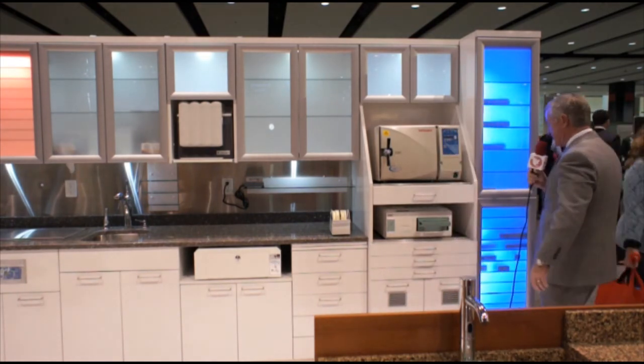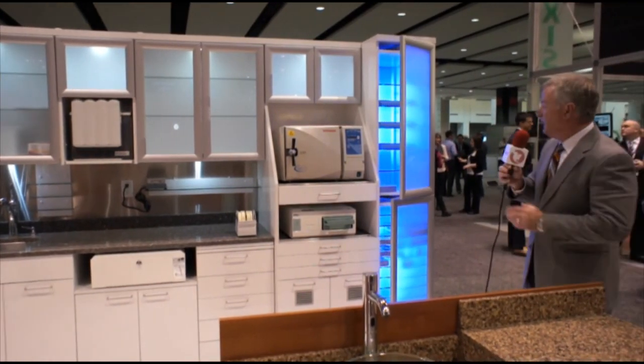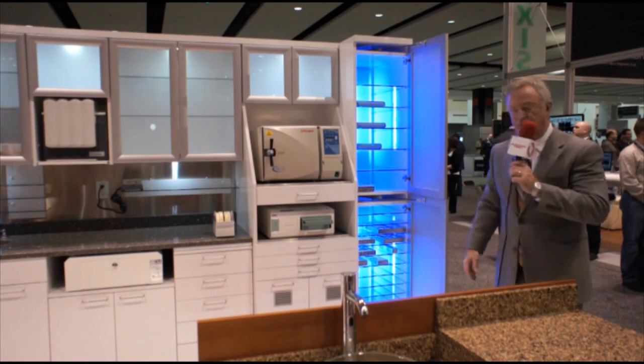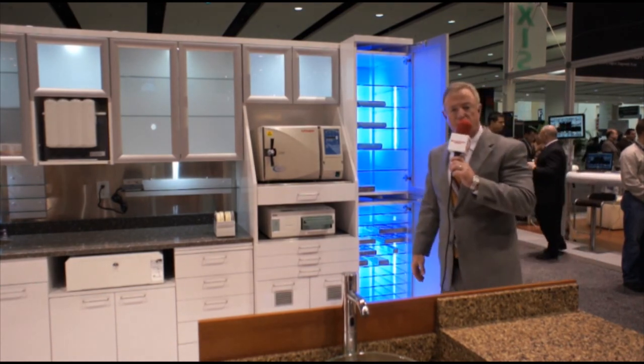We get to the last stage and that would be storing those clean cassettes. We have done it — in this case it is blue lights. If you have any other questions about our product, please go to TakaraBelmont.com. Thank you.